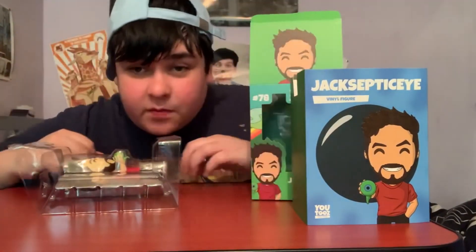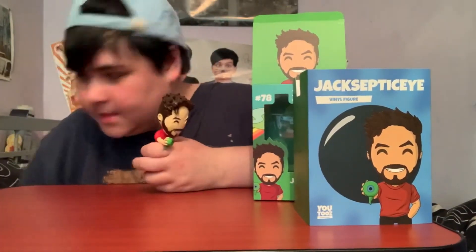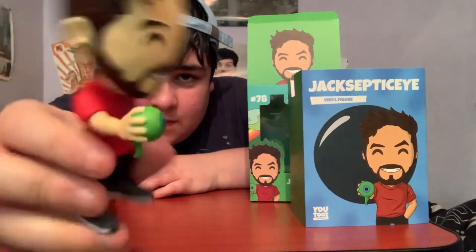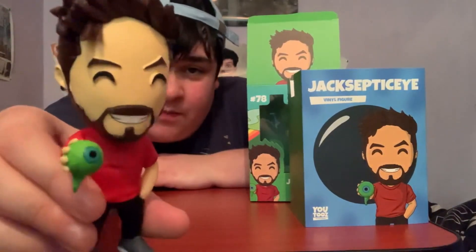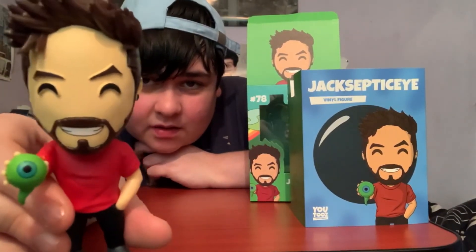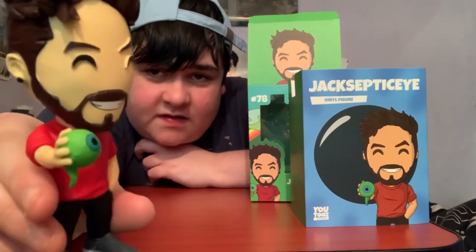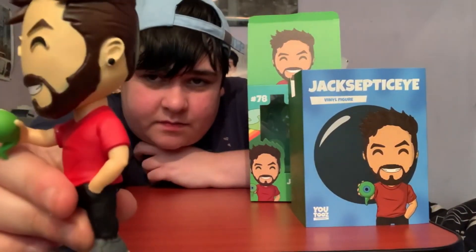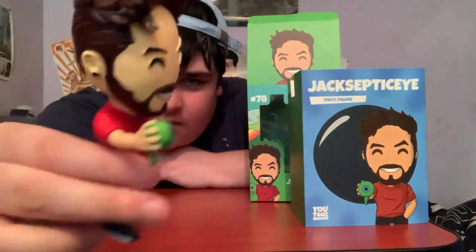Let's see what it looks like out of the box — get rid of all this covering stuff. Alright, here is the figure out of the box, very cool! The details are fabulous on these figures, they're really good all the time. I love the little smile they give them. Lots of detail on the face and Sam as well — his hair and his stretchers. He's got a red t-shirt on, some black jeans, and some nice grey shoes.